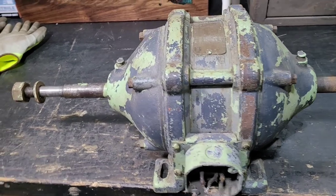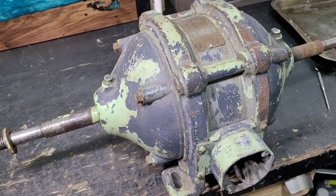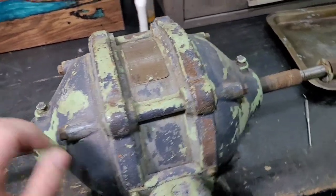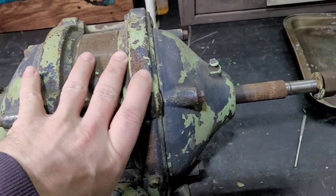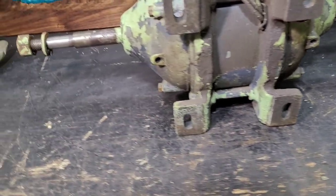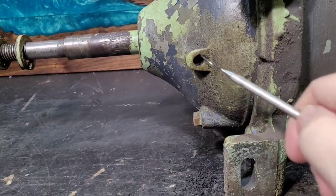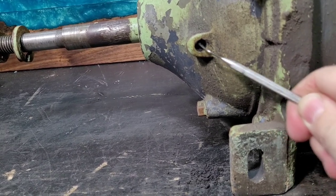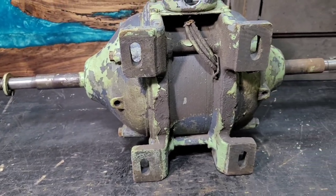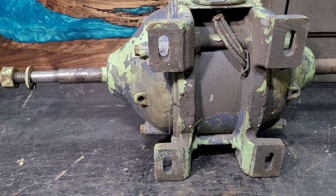Now that we have the grinder off of its base and over here on the workbench, we're able to take a better look at it. You may notice that there are two oil fill caps on the top here, and what these are is just to add oil to lubricate the bearings. A lot of bearings you think of for machinery have grease in them, but this is designed to have oil in it. You can see these little holes right here at the bottom — these are the drain holes. So you would add oil, that oil would go in, lubricate the bearings, and then eventually find its way out to these drain holes.